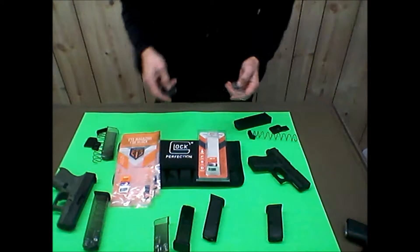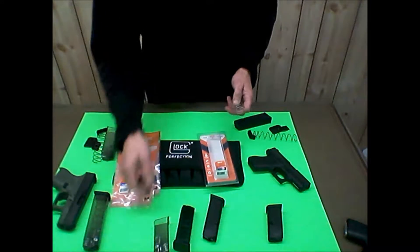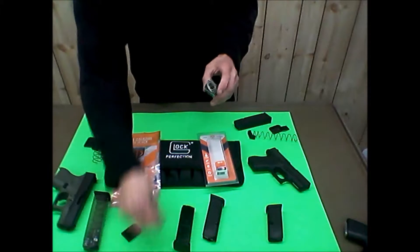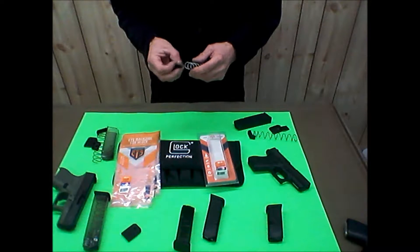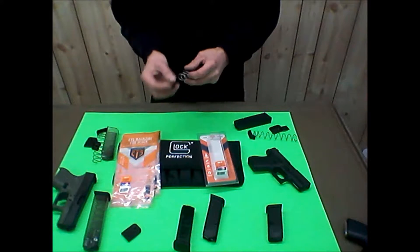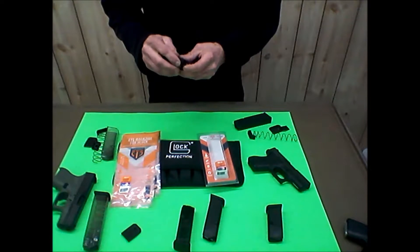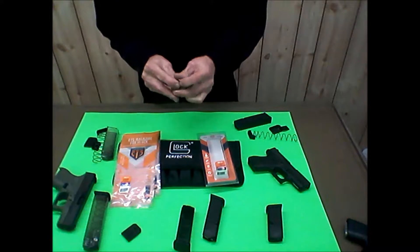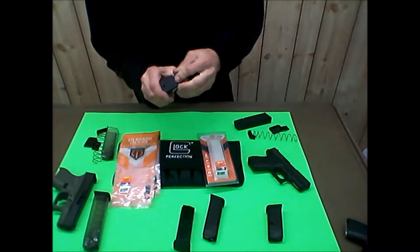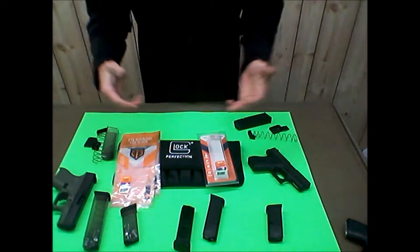I first noticed them at a gun store where one was packaged on the shelf. I grabbed it to try it - sixteen dollars. One gripe I have is they're hard to load. Loading those last few rounds is a whole lot harder than with Glock mags. If you think Glocks are hard to load, these are really hard.